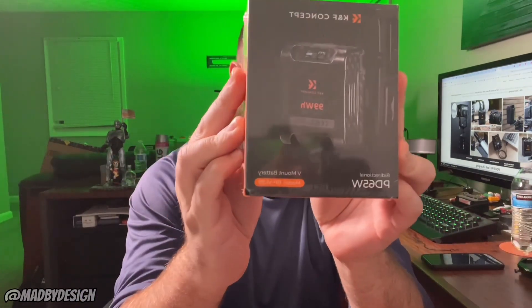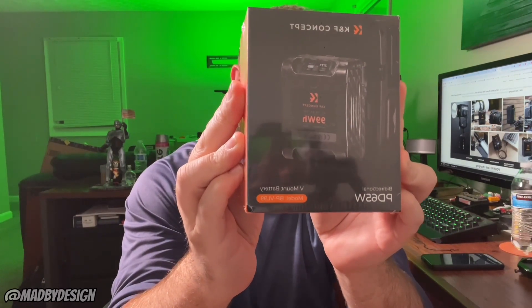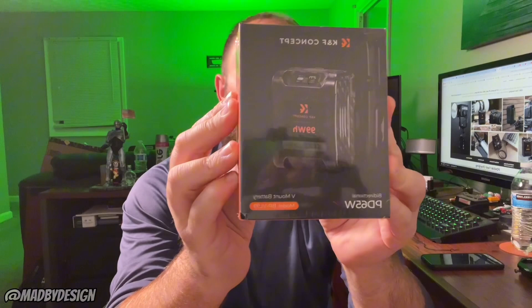How's everybody doing? Mike from the Mad by Design YouTube. Today we're going to be doing an unboxing of the K&F Concept V-Mount Battery PD65. This is a bi-directional battery. It says I'm gonna get seven hours of battery life out of my Mark II R6, so pretty excited about that.